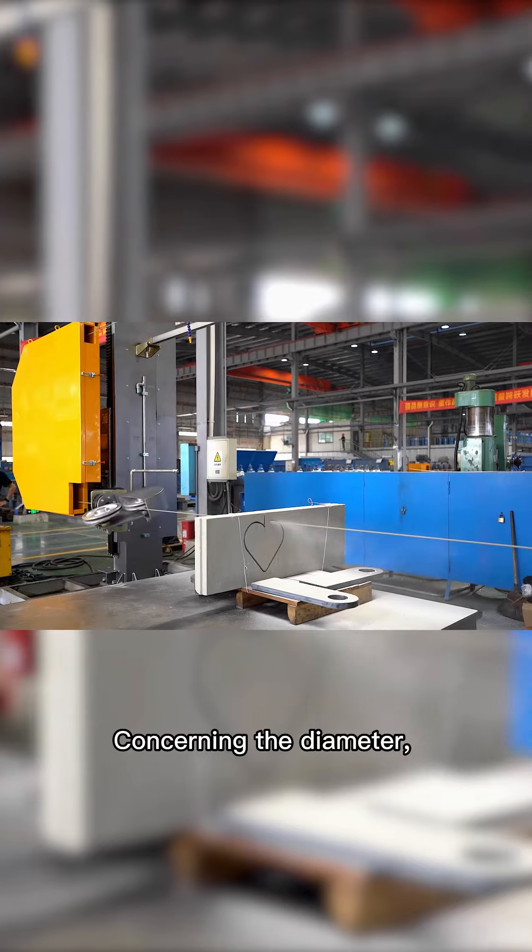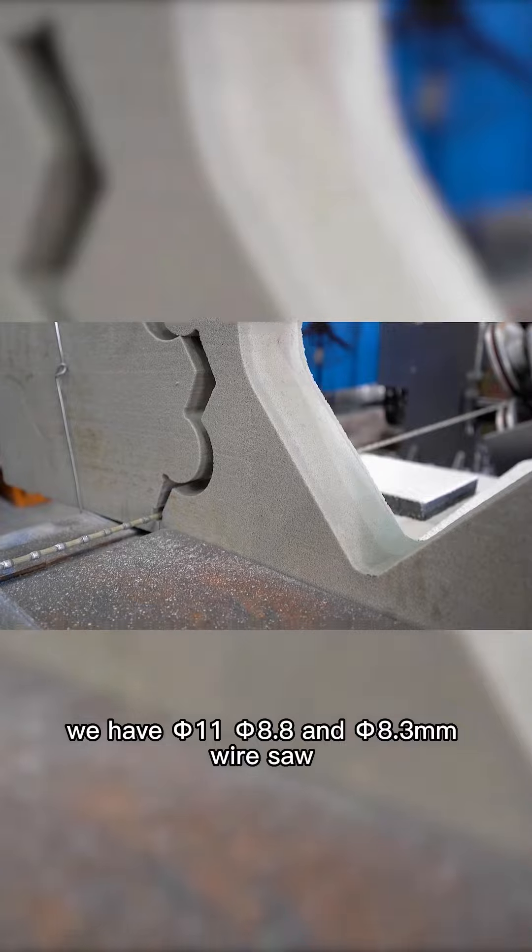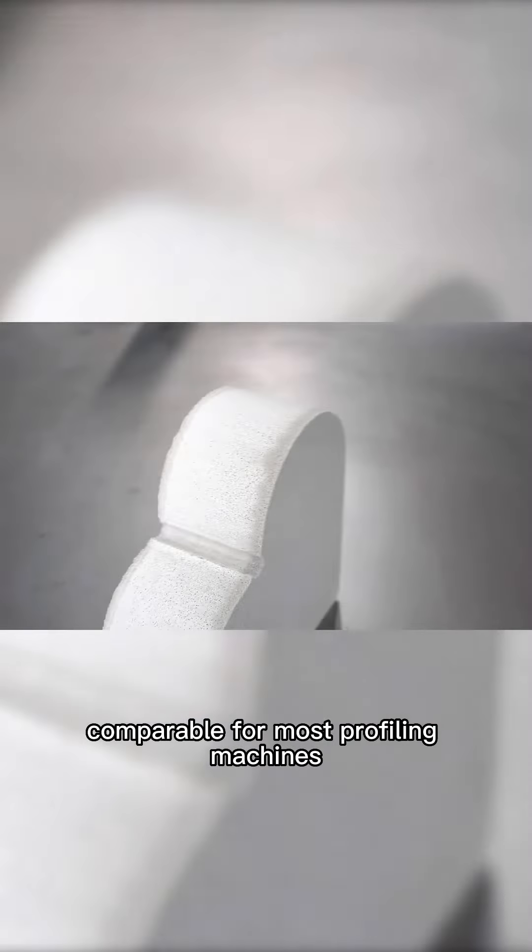Concerning the diameter, we have 5.11 mm, 5.8.8 mm, and 5.8.3 mm wire-saw options, compatible with most profiling machines.